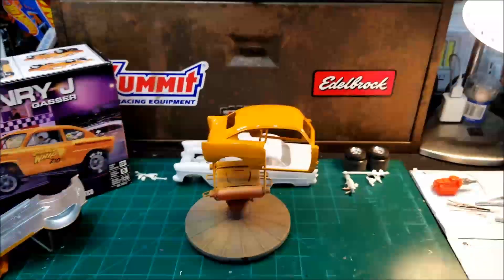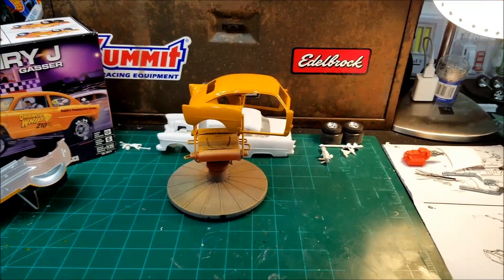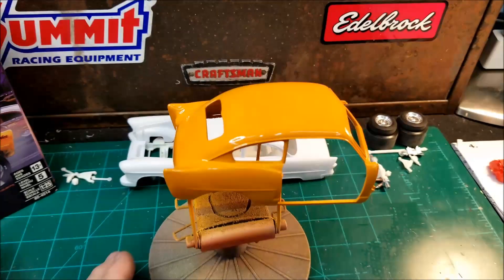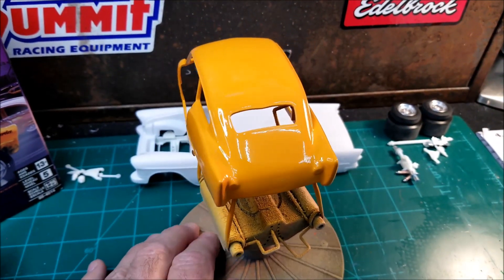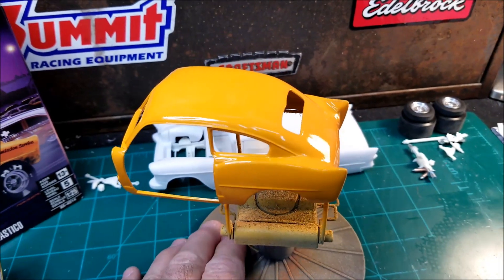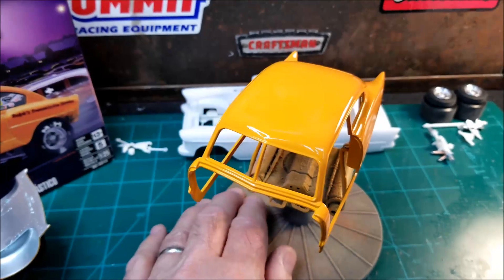I stepped out in my shed, cleared out some stuff and sprayed it out there where I didn't have any wind. I'm really pleased with it — it came out really, really good. It's got a little orange peel in it, but I think it'll wet sand and polish up pretty good.